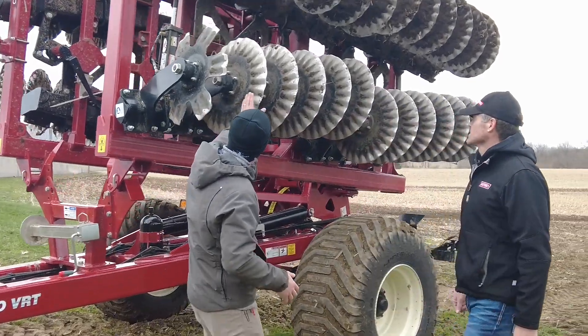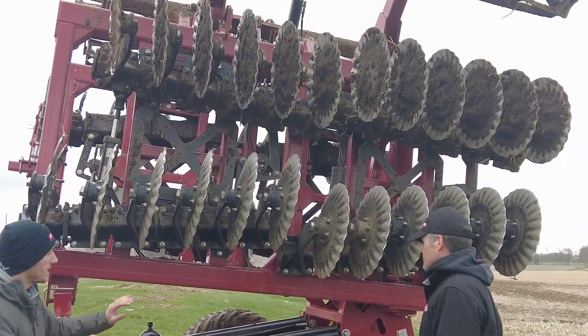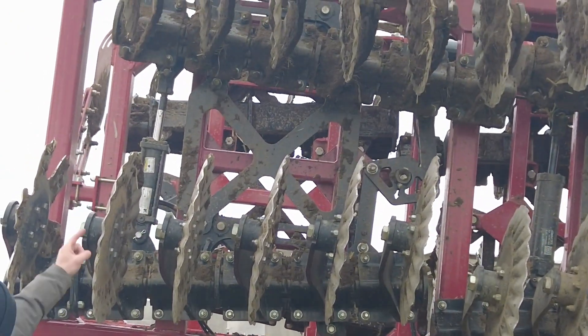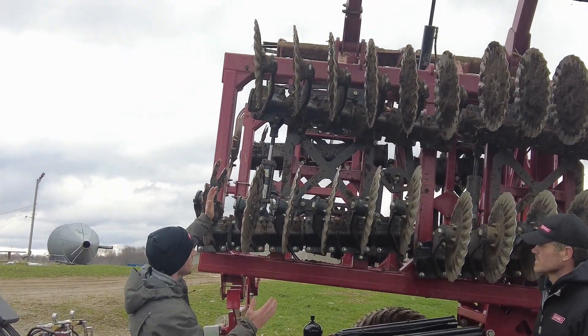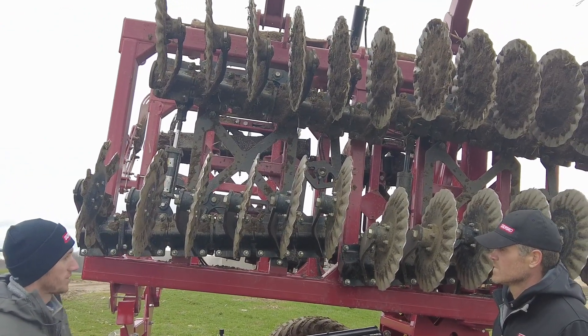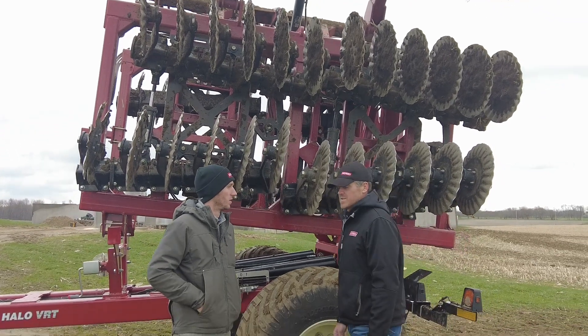And how we're able to do that — you can see these blades are still independent. We're not changing the idea and the premise behind Salford's independent blades. But this cylinder up here — as you're going through the field, you can change and move these blades. So what was the drive for Salford to create a tool like this?